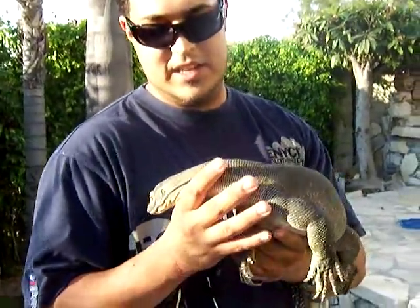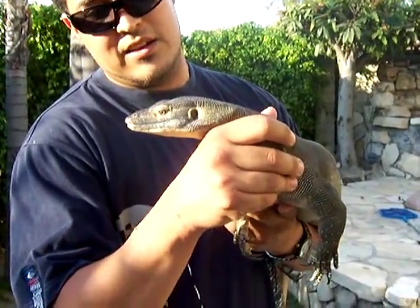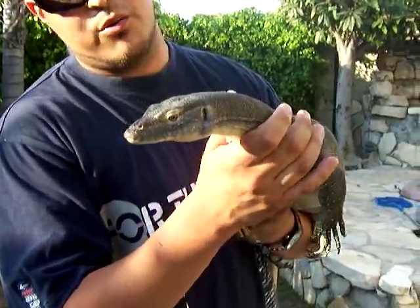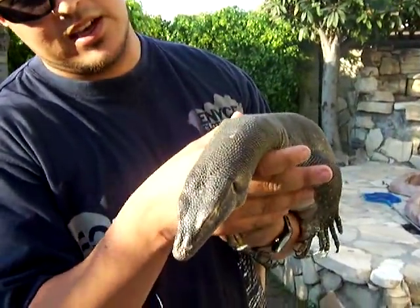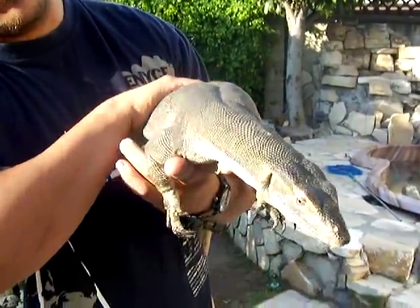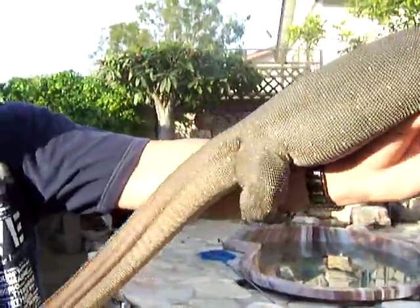This here is the Mertens' water monitor and I thought I'd do a handling video on this guy to show you guys how chill they are. With a lot of work these guys can become fairly docile and well tempered. This is pretty much a full grown adult at 4 feet head to tail.